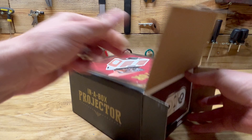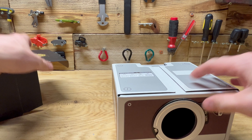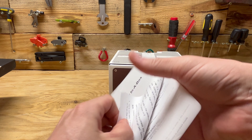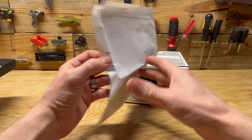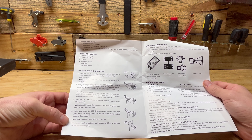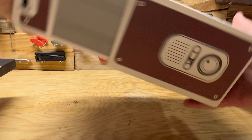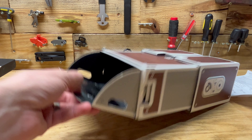This slides out. Looks like there's some instructions in here. They're all in English, which is a start. It looks like there's basically five steps. There's some kind of lens in here I need to get out, and it looks like there's a slot where your phone can go.